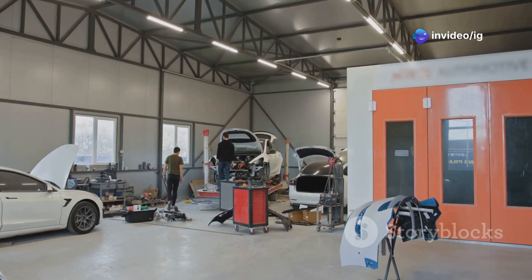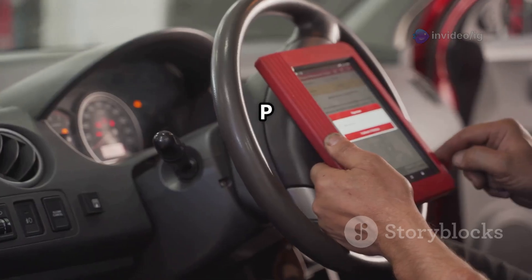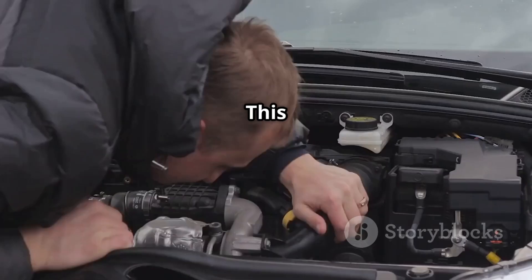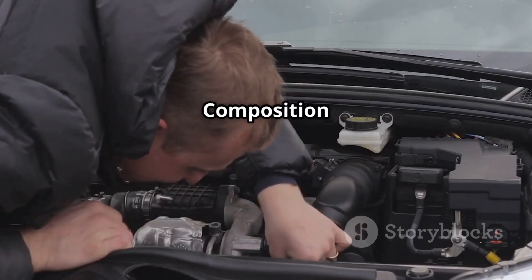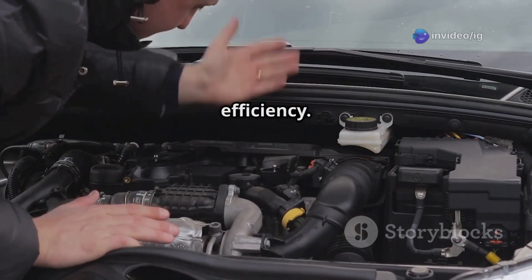Hello IG Garage family. Is your check engine light on with the P0178 code? This means there's an issue with the fuel composition sensor circuit low input, which can affect fuel mixture and engine efficiency.